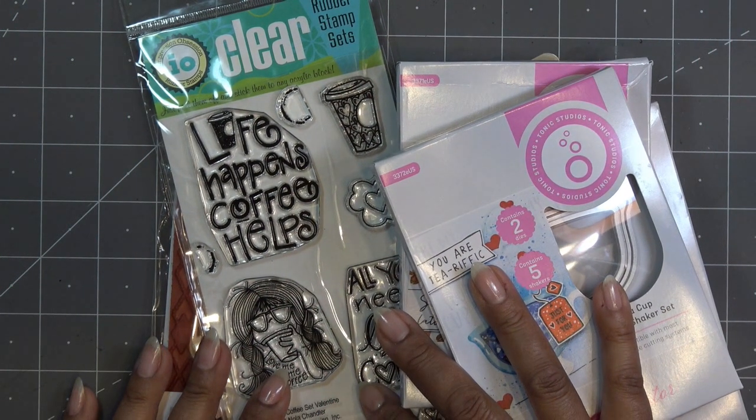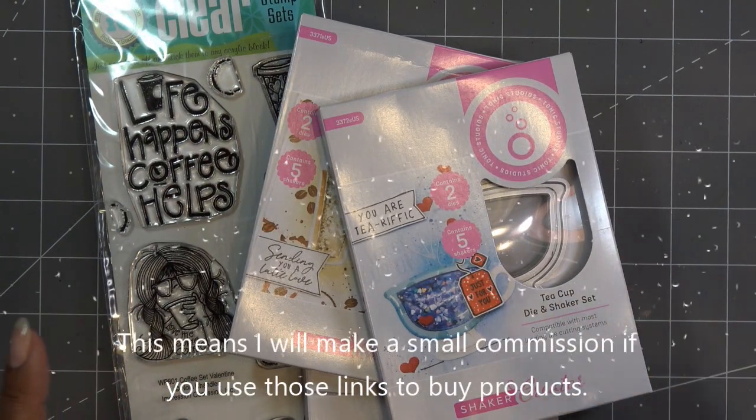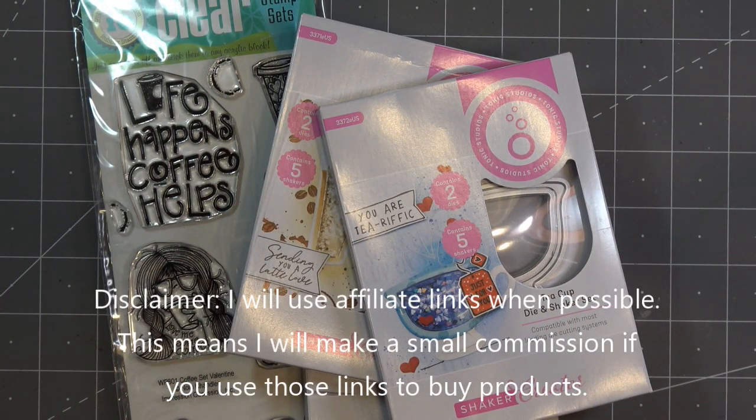Hi guys, so today I want to make hopefully kind of a quick video using some of the items I've been picking up recently. If you have any links in the description box they will be affiliate links which means I'll make a small commission if you ever purchase any items through those links.